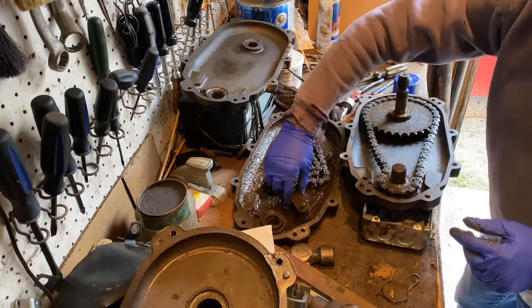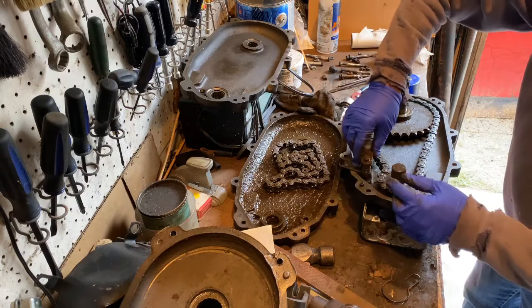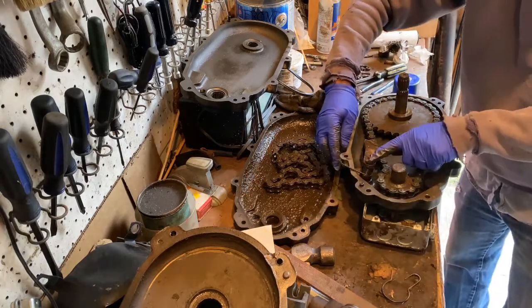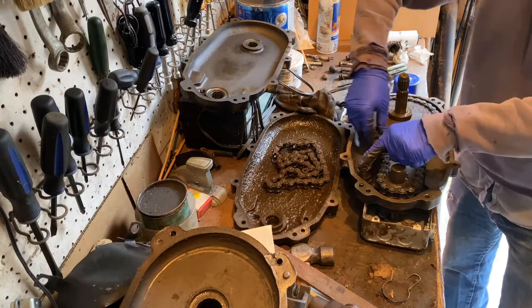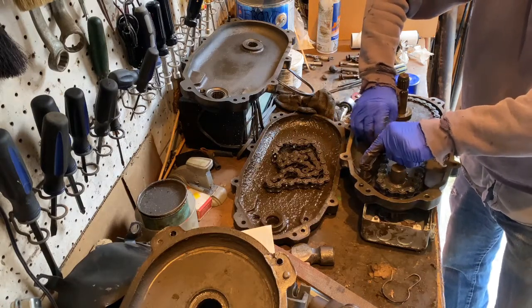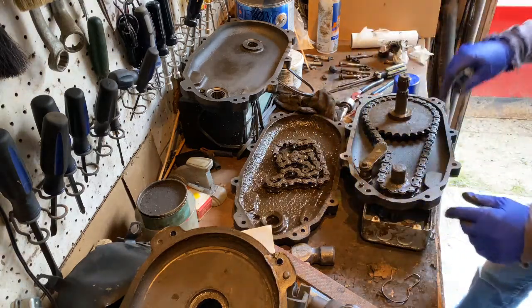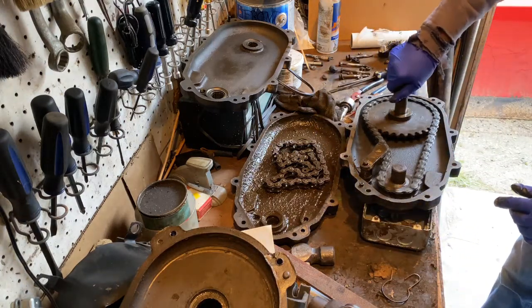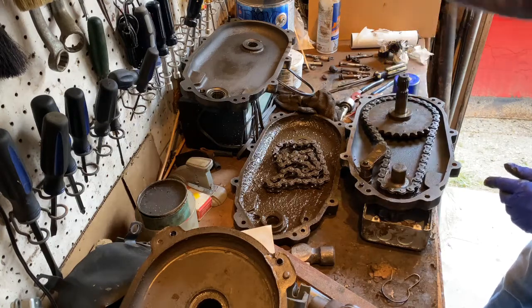This tensioner right here, you can see it sits into that. I'm going to flip it over because it's going to sit onto this one. Then you've got this spring that has to be put in place. And then that chain rides right in there like so. And there you have it — that's back together.